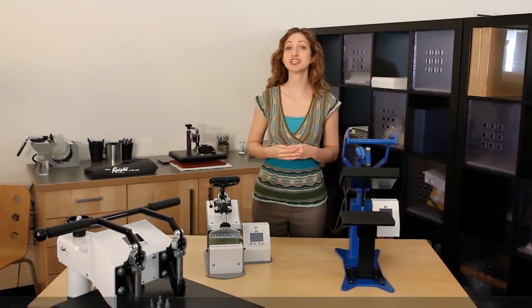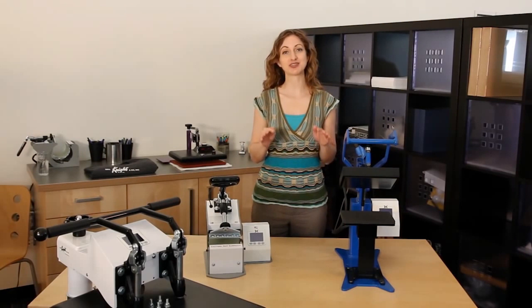Because we offer a variety of products, it can sometimes be a challenge to decide which heat press style is right for you. This video will give you an overview of the different styles we carry so that you can make an educated decision on what product to purchase.